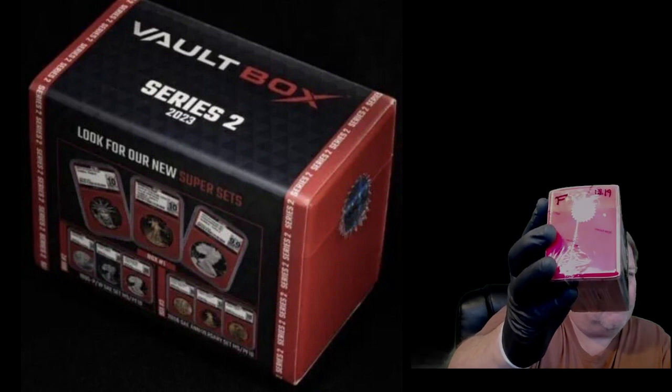It's got an F on it. 13.19 ounces — we weighed it up. Let me change the view and we will get this thing opened up.